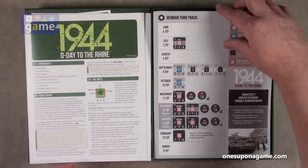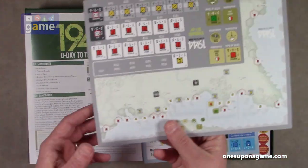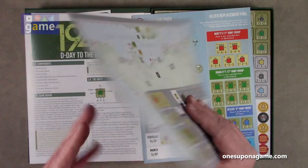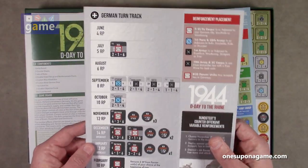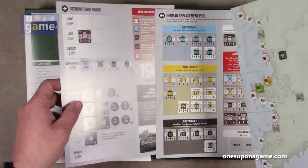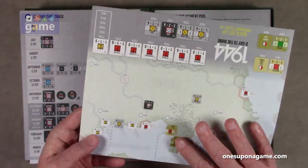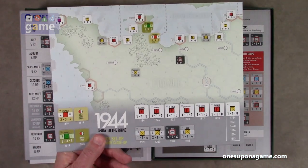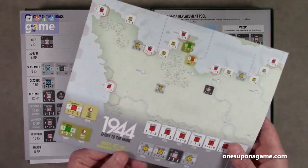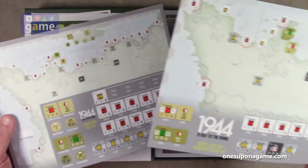We have the turn track. There's the German turn track, and it's double-sided — one side is the setup for the standard game, and when you flip it over, that's your turn track. It's on coated cardstock, a very serviceable size. And you got one for the Allies as well — the Allied turn track — with their setup for the standard game on one side and the quick setup on the other.